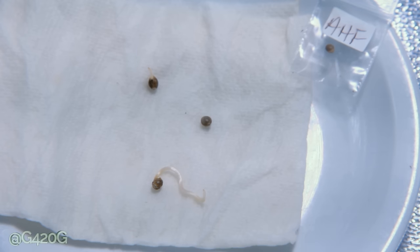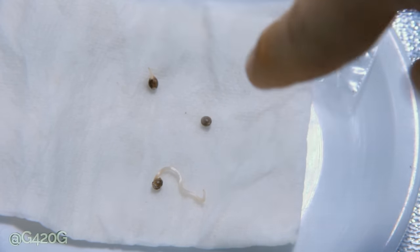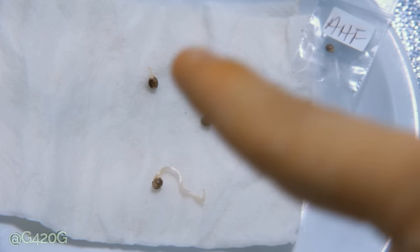We're first going to take a look at our Azora Haze Feminized. You'll notice two tap roots sitting right over here, and then this third seed right over here — we haven't seen really nothing going on with it yet, so we're going to go ahead and plant it anyways and cross our fingers and hope that she sprouts.